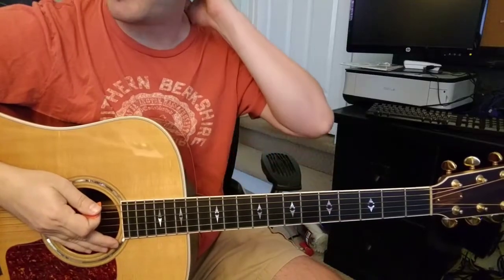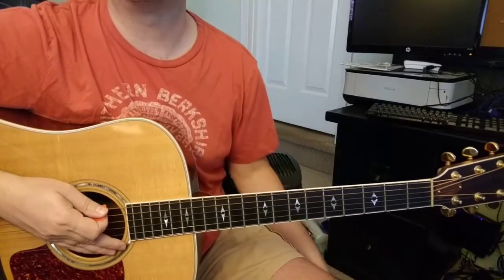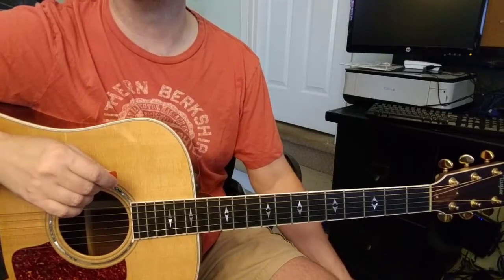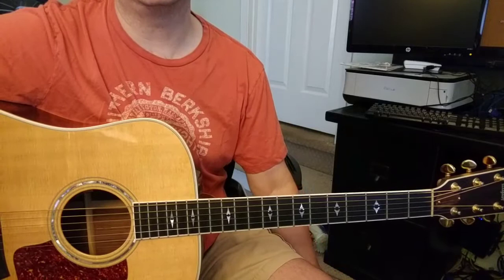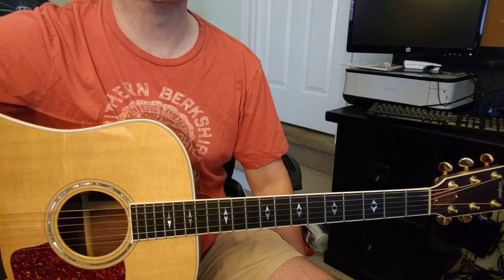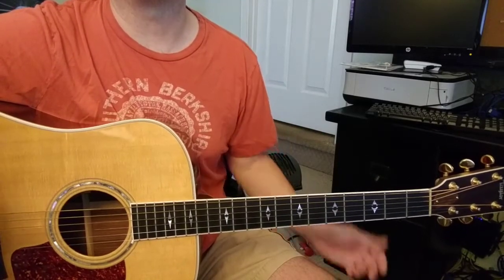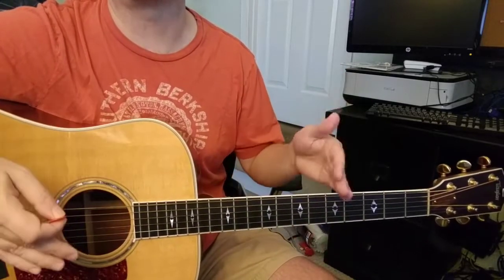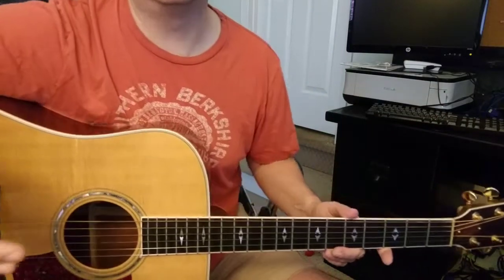All right, this is something that Carlos asked for, so I'm going to make a video about how I play 'Say It To Me Now,' which is Glenn Hansard — it's The Frames. I think that in the Once film, Glenn takes out the second verse and goes right into that great chorus. The version I do goes into a second verse after the first verse, and they're both great.